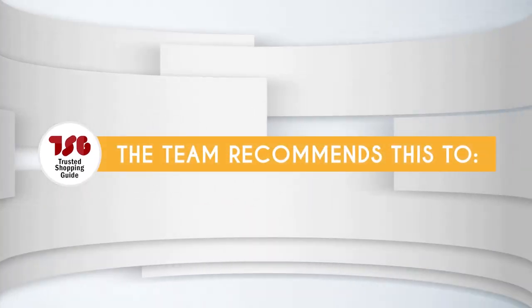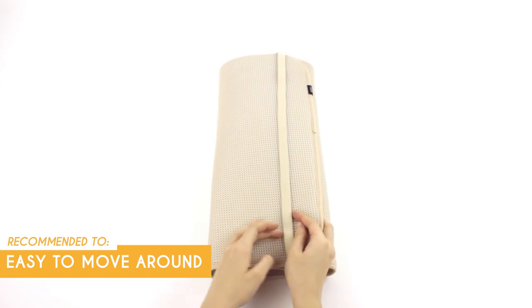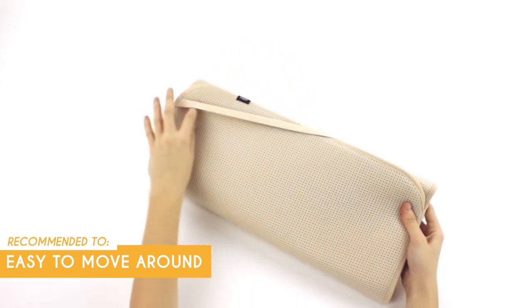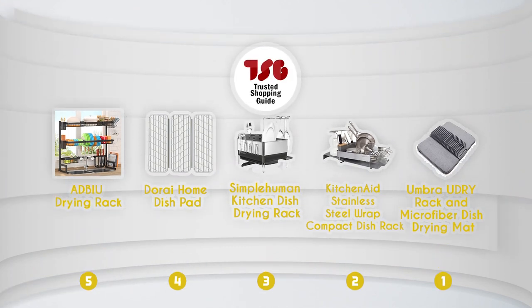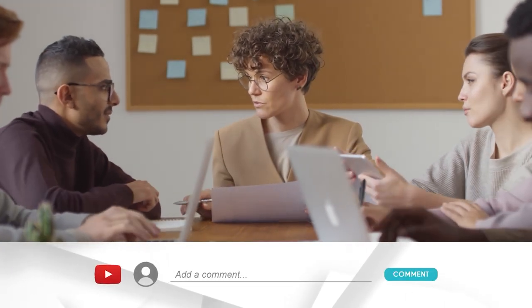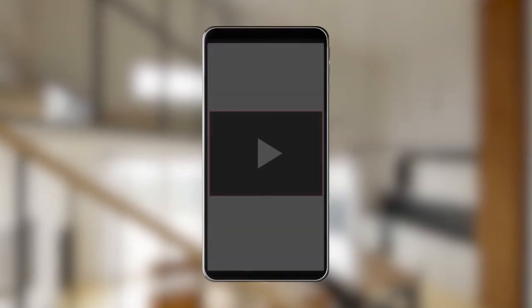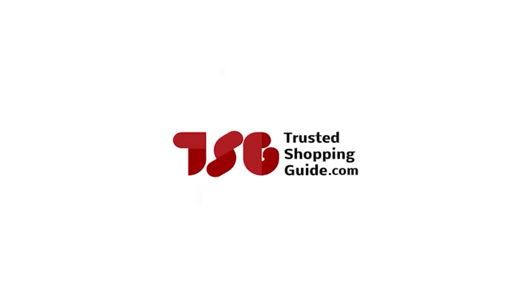The Trusted Shopping Guide team recommends this for people who just moved into a new place and don't have an organized kitchen yet, since the 20 by 13 inch profile is quite easy to move around and experiment with. And there you have it folks, our best over-the-sink dish racks. If you have any contenders for the next over-the-sink dish rack roundup that you'd like our team to test, drop them in the comment section below and we'll be sure to assess them for our next update. If you like this video and it helps you in any way, please give it a like and hit the subscribe button so that you can stay connected with all of our research into everything that makes our kitchens great. We look forward to seeing you at TrustedShopperGuy.com again soon.